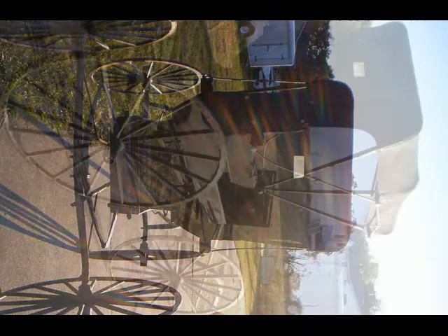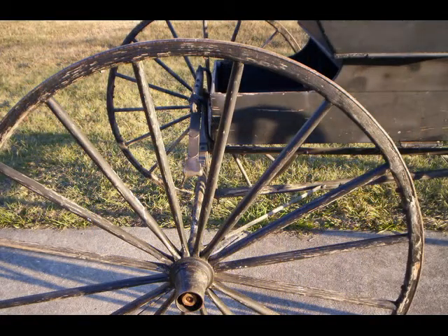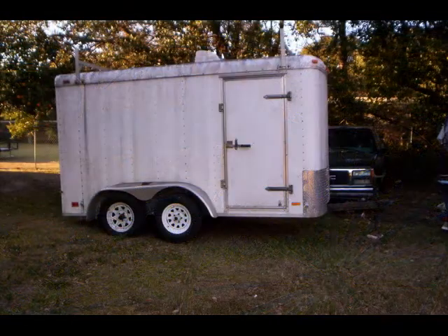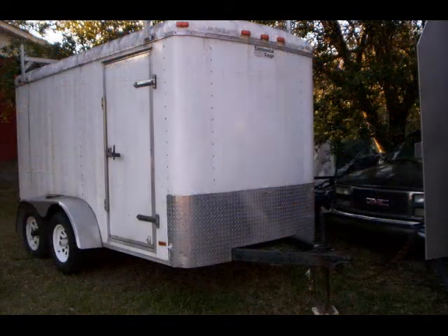I'm open to any offers on it — I just need to move it. It needs to find a home so someone can enjoy it. I've got too much stuff and I have to get rid of some. There's a trailer I have for sale also, but it just has to go.